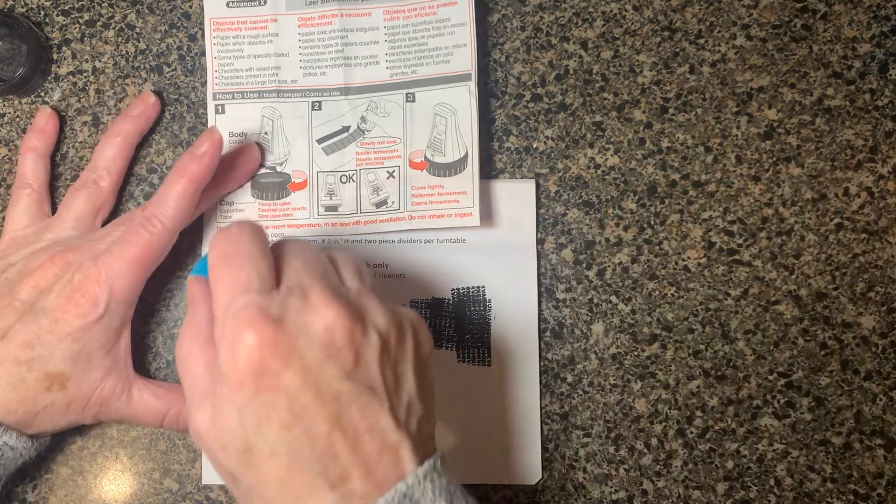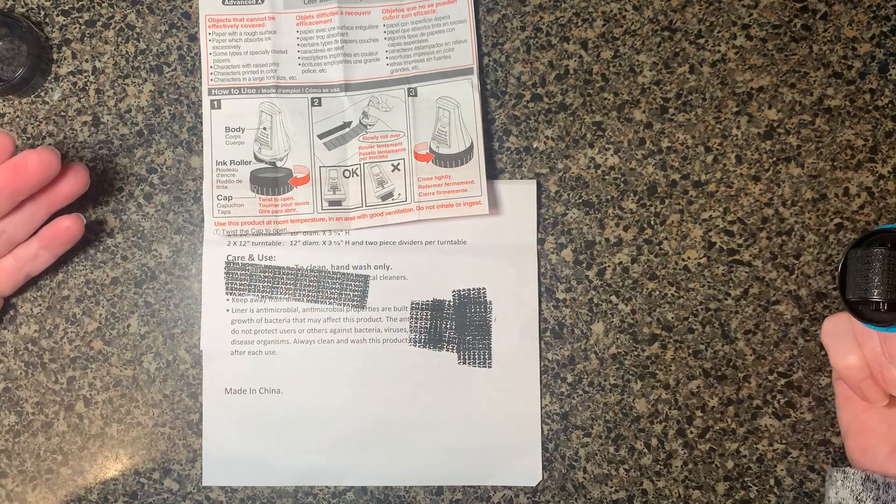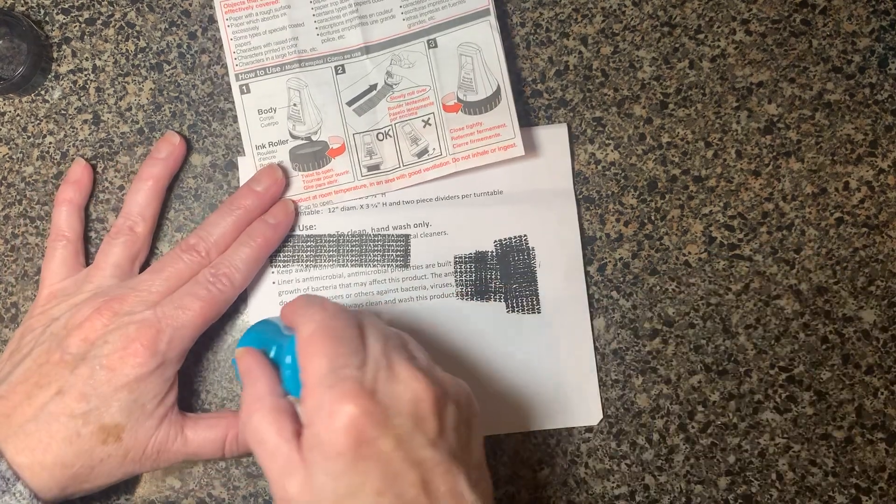you can just roll right over your name and it's covered up. You don't have to shred it; you can just throw it right into the recycle bin and you're good to go.